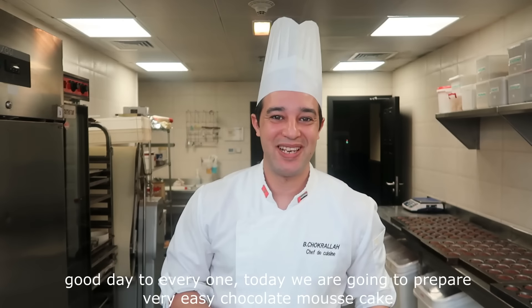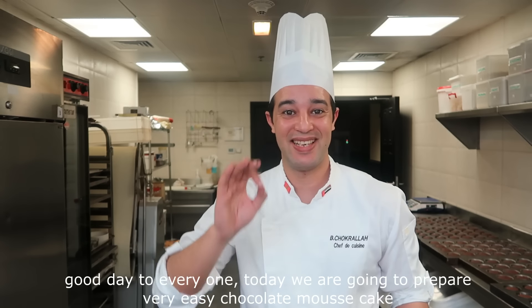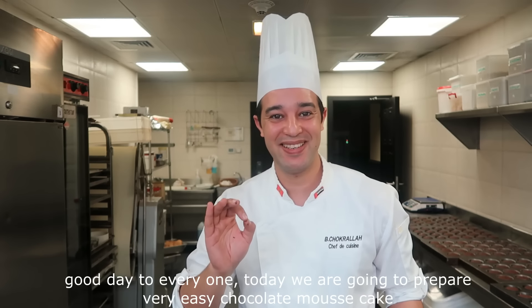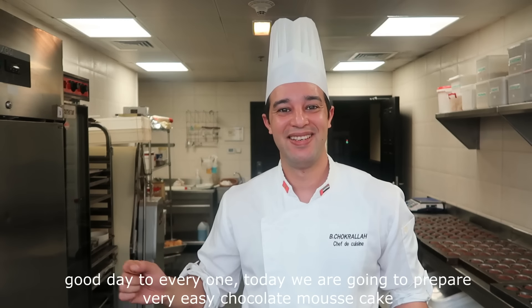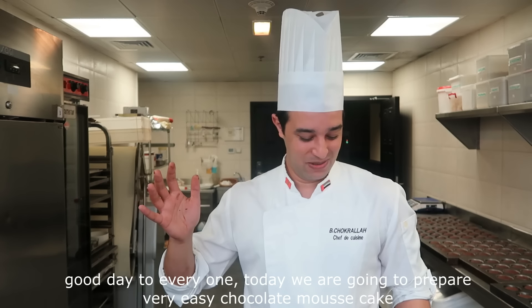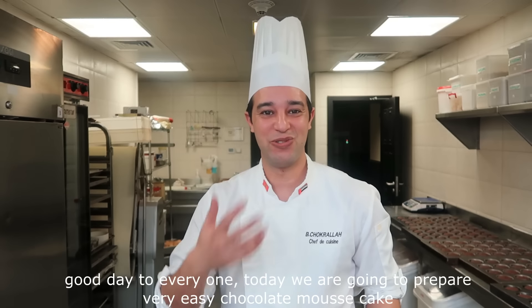Assalamualaikum. Today I will be able to share with you another video — very easy, very easy — especially because everything is chocolate cake.